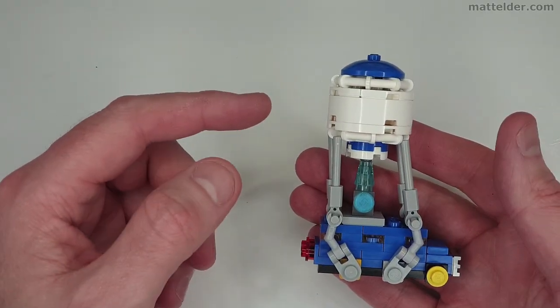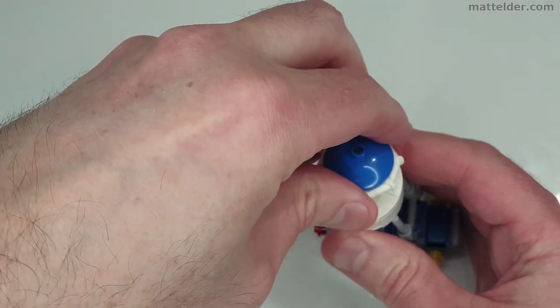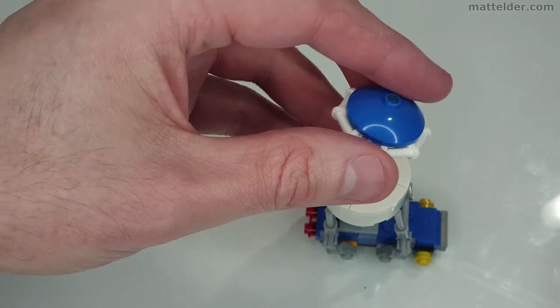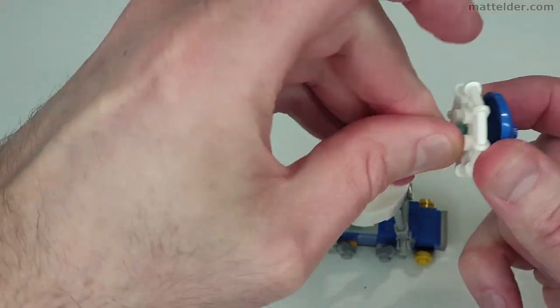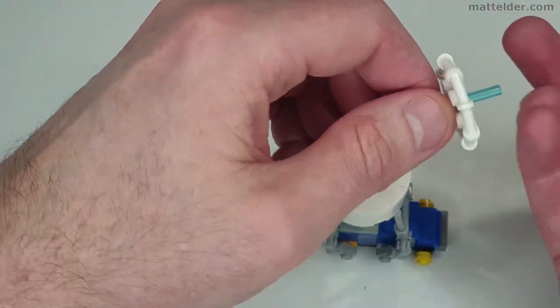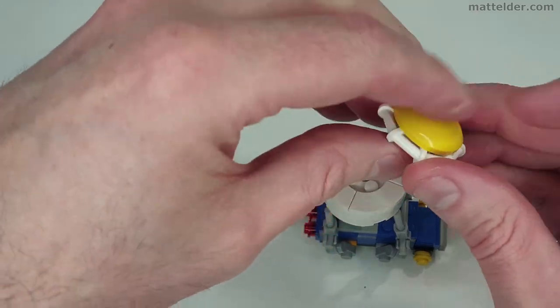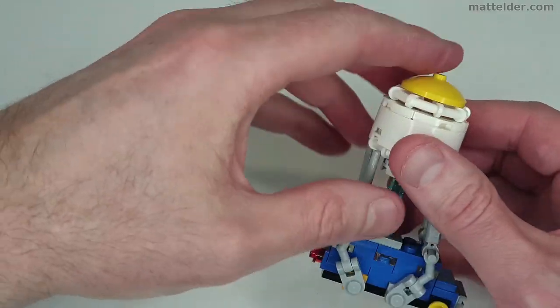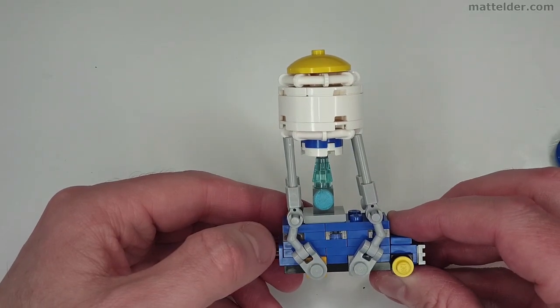The other nice thing with this design is that it's relatively easy to change the top piece, because in the last week or so the actual colour of the top has changed from blue to more of an orangey yellow. So if you just take that off, I've got a yellow 3x3 dish here — pop that on, slide that back in, and there it is as it currently appears in the game.